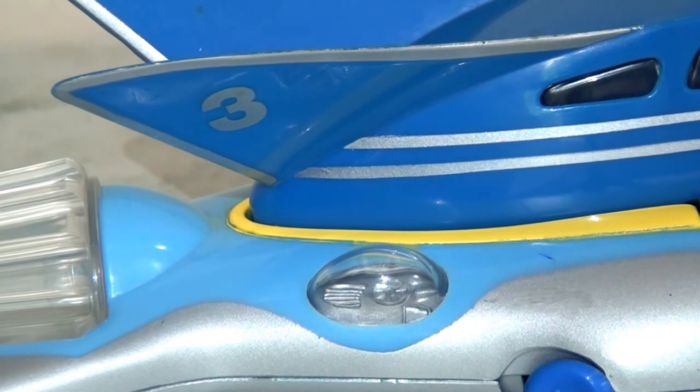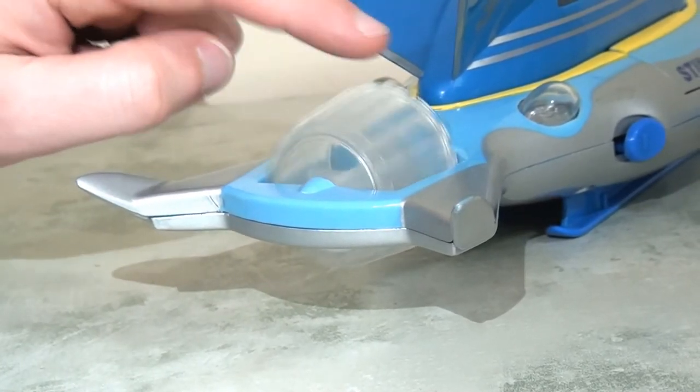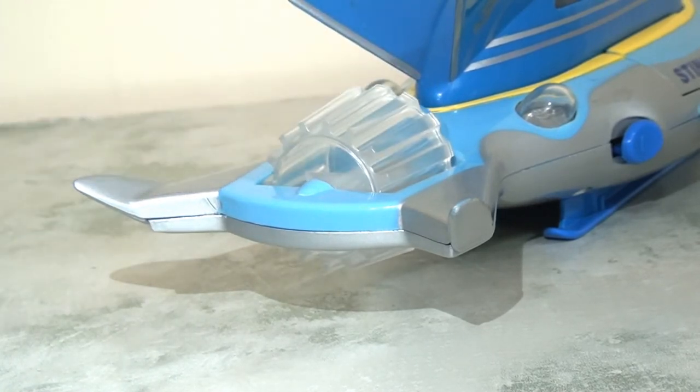We can see the number three on the fin there sticking out, and again the silver lines are nicely applied. We have that bubble where we can see a little bit of the engine works at the rear of the vehicle, which is fantastic. We also have this chunky plastic translucent rotating propeller blade at the back — this is one of the key action features of this vehicle. It doesn't really link into any of the other actions in the vehicle but it is very nice to have.